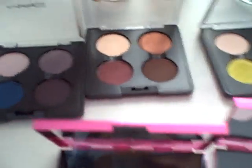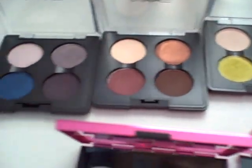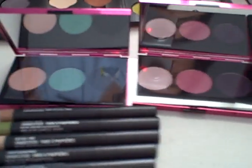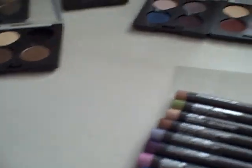I also have the three quads from the Cult of Cherry collection. This one is the Tempting Quad, the Spice Chocolate Quad, and the Shadowy Lady Quad. And I also have the two Heatherette shadow palettes that were out. This one is Heatherette Trio 1 and then this one is Heatherette Trio 2. So that's all that.